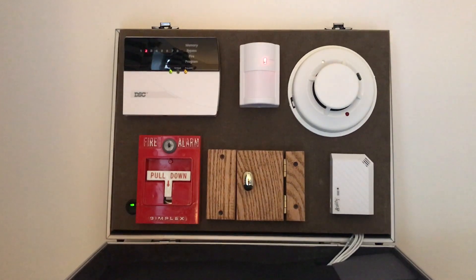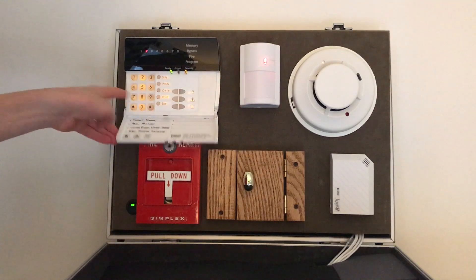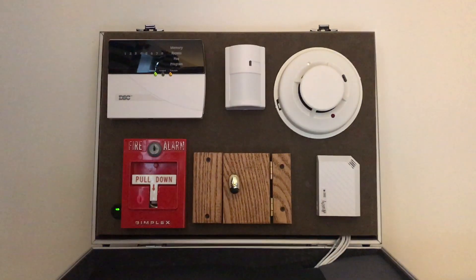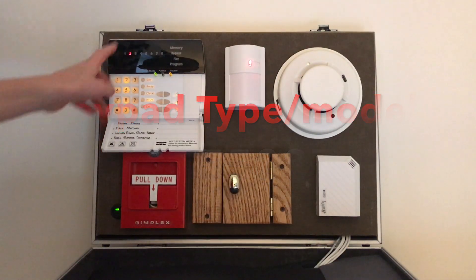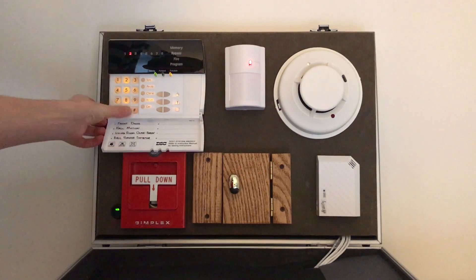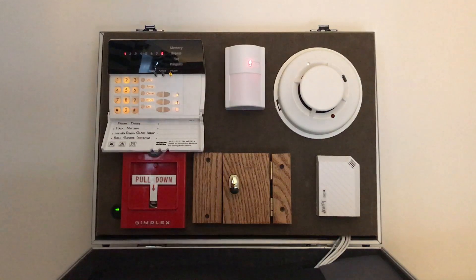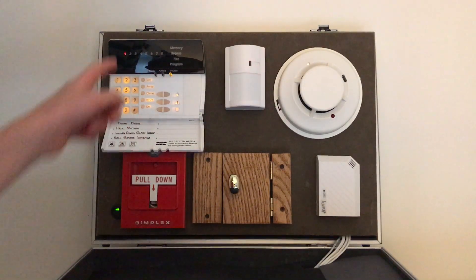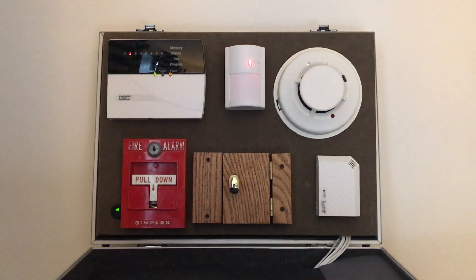First, I'm going to show you what it looks like when you open it. What we have here is a DSC eight zone LED keypad — I will put all the models of these devices on the screen. It's a very old style keypad that I really like. There are some troubles; if we press star two we can find out what they are. We have one and eight. Pressing one shows zone one, which means no battery. Zone eight — I'm still not quite sure what that is.